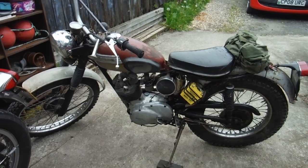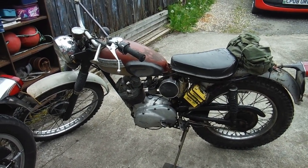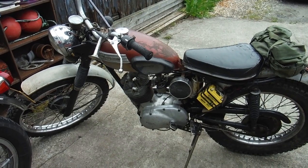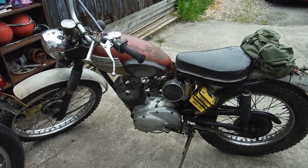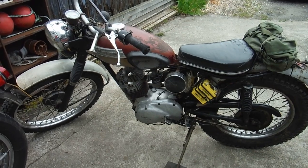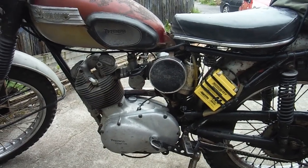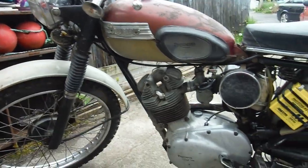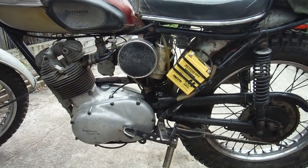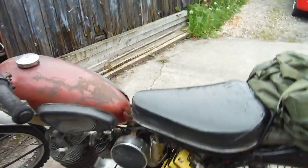I decided yesterday I'd use it instead of the blue and white sports cub because I knew it was running well. But after a lot of kicking it finally fired up and ran for probably a second or so, then stopped. There were loads more kicks and nothing, then it started. I went to put it into gear to pull away and it stopped again and wouldn't go. The upshot is there's no spark now. This one has got an old 12-volt electrical system with the old zener diode and rectifier, and I recently added a 12-volt battery to improve the running.